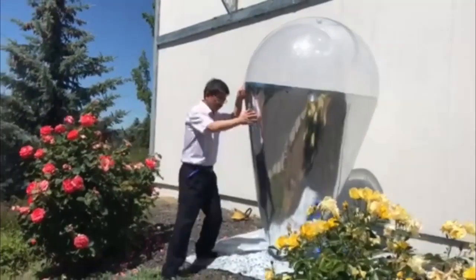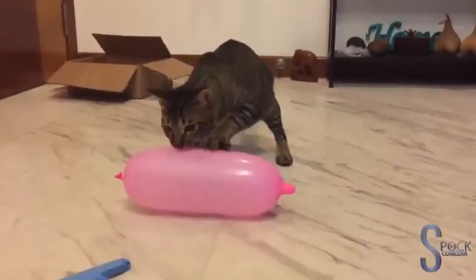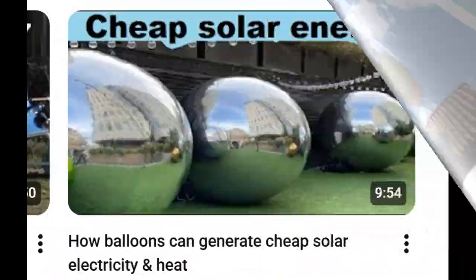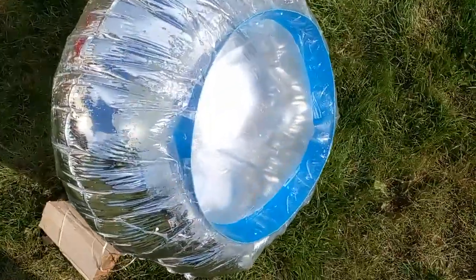This video is about the fourth type, which is based on balloons. Their unexpected advantages and other features were described in my older videos, which also show my experiments with mirror balloons.